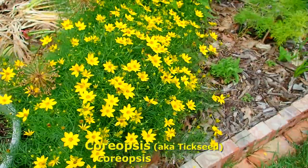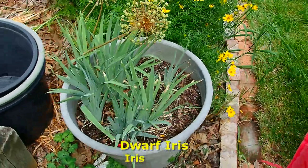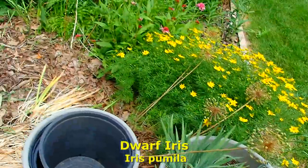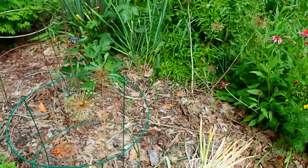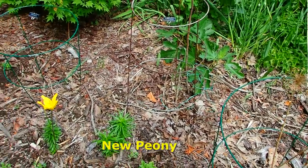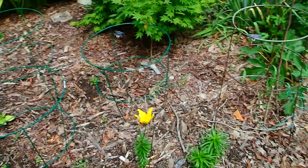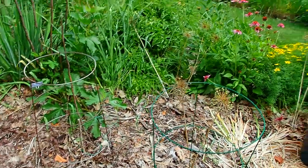Coreopsis. And more little iris — these are dwarf iris. And this is where I had planted several more peonies that we bought as roots. For whatever reason, they are not coming up yet, but I did dig up one of the roots to look at it and it looks perfectly fine. It might be one that has to go through the season and then come back in the spring.